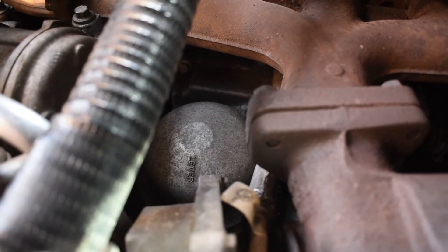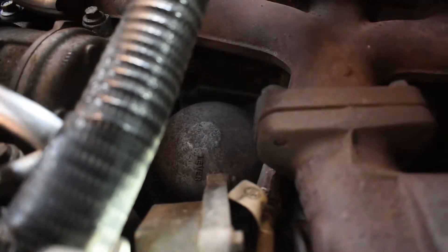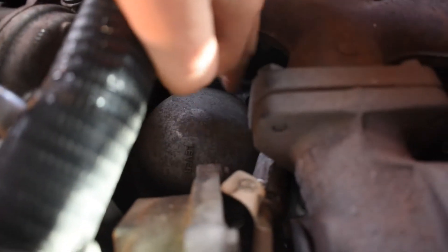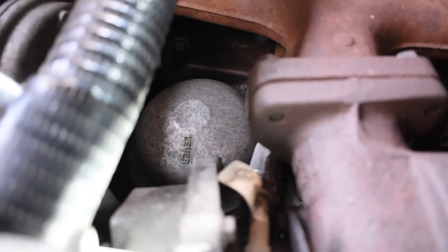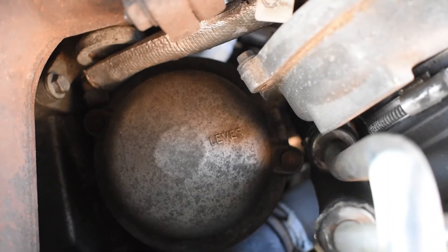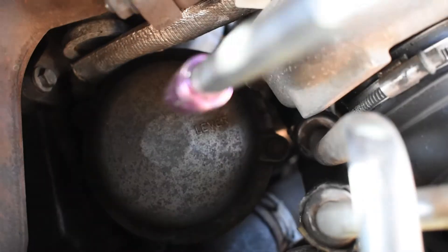I've done the full flow filter. Next is the centrifuge filter, which is under this domed cap. This little cap is only held on by two bolts. I've removed the crank house breather pipe and tucked it away to one side just to give myself some room.